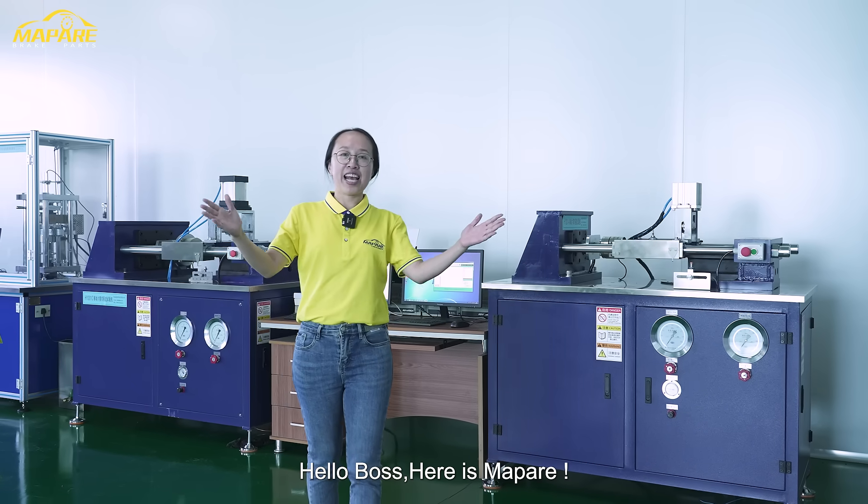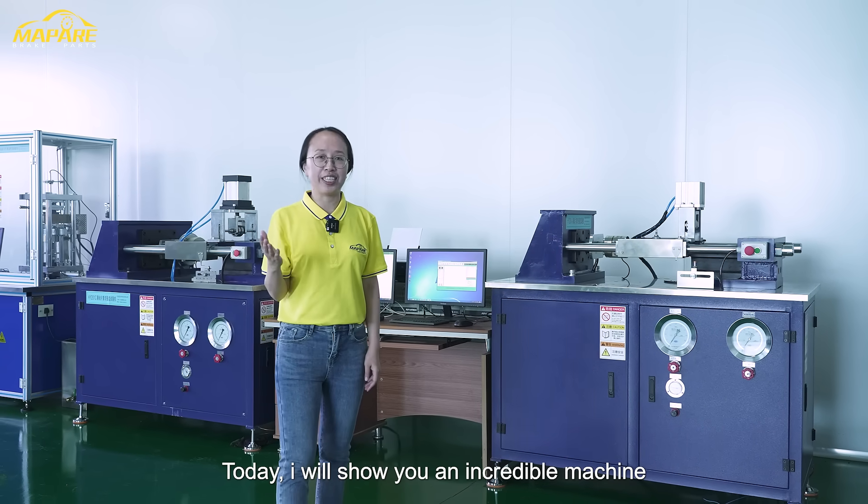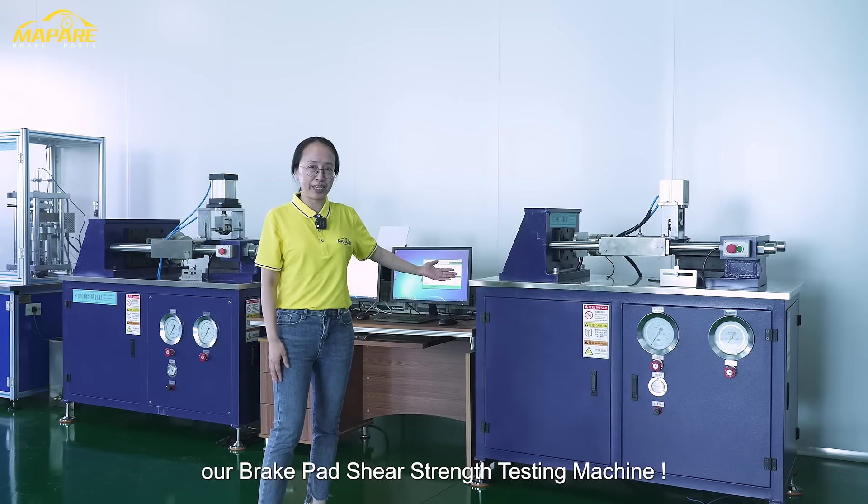Hello, boss. Here is my pop. Today, I want to show you an incredible machine — our BrickPad shear strength testing machine.